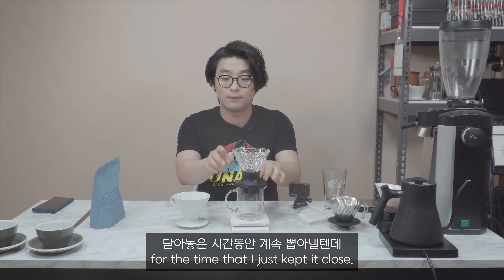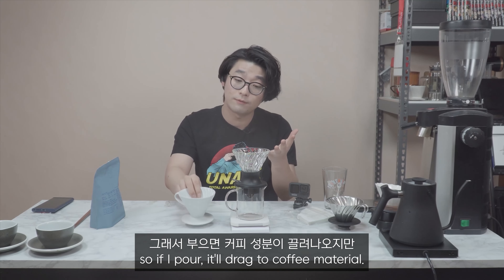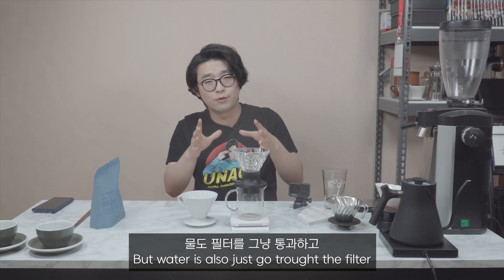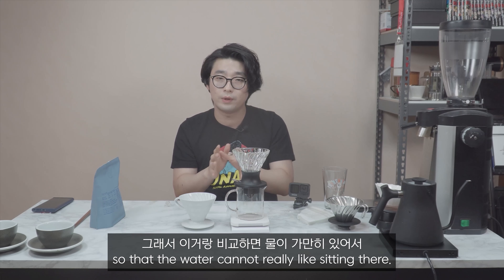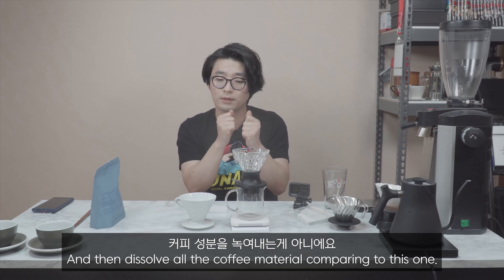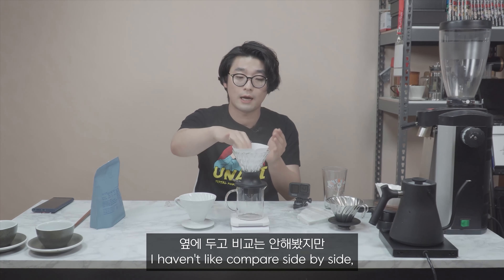So this Ceramic Mino is really sturdy — I've been using it for about a year and it's just looking new. Anyway, comparing to the normal Hario, this Switch is really much more convenient to use. Up for open, down for close — I'm just very professional at this: close, open, close, open.